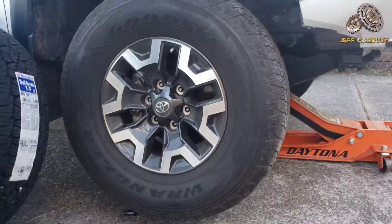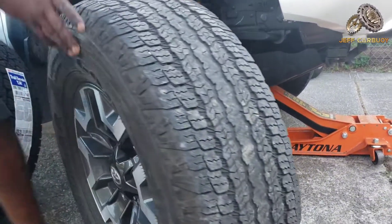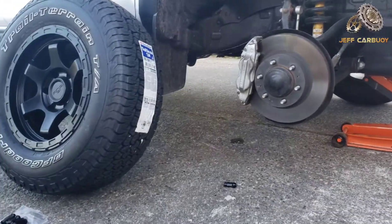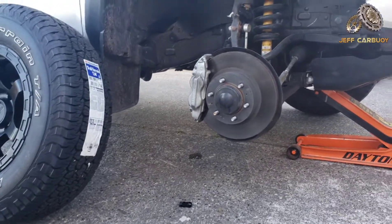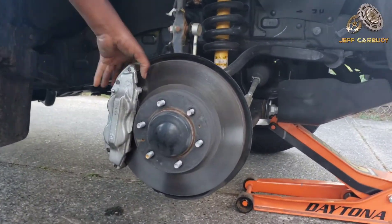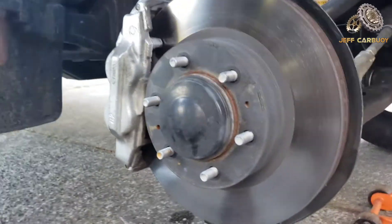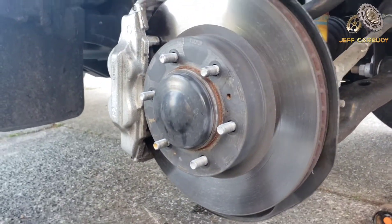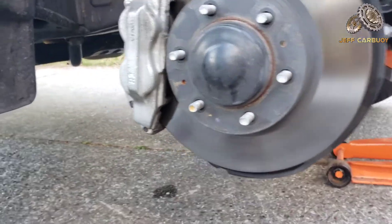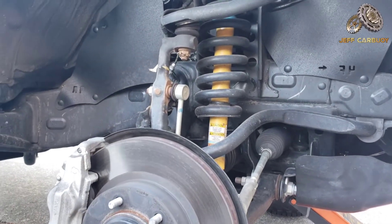You lift the vehicle up, and here I'm using the three-ton Daytona jack. All the tools are always going to be in the description of the video, so in case you need this jack, it's a very nice one — it's a low profile and long reach, meaning it can go all the way inside your vehicle and it's easy to work with.